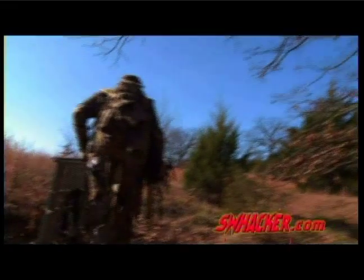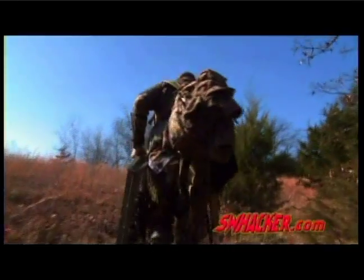A Schwacker broadhead is made up of two levers and an activated fulcrum. The bone chisel blades activate the cutting blades. It always opens, just like those scissors you're familiar with. Simple is dependable. When you're bow hunting, Schwacker delivers.